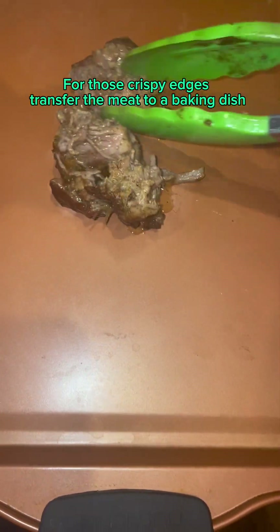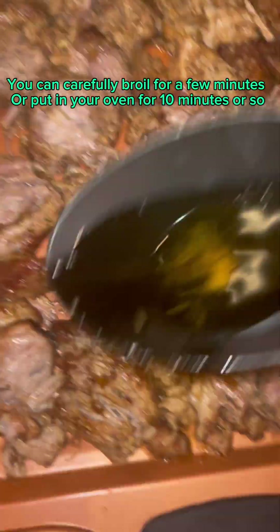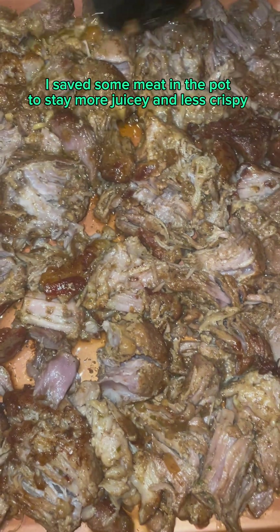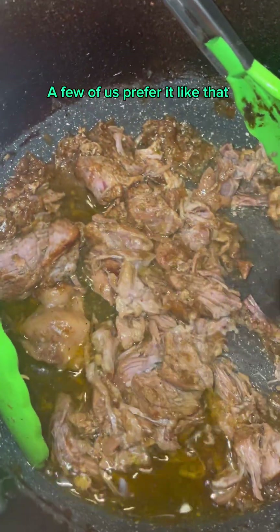For those crispy edges, transfer the meat to a baking dish. You can carefully broil for a few minutes, or put in your oven for 10 minutes or so. Drizzle a bit of the juice from the meat on top first. I saved some meat in the pot to stay more juicy and less crispy — a few of us prefer it like that.